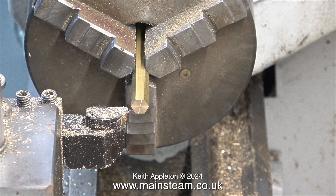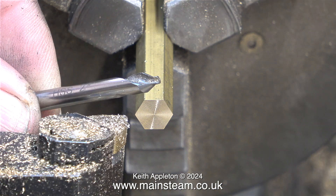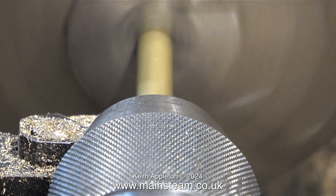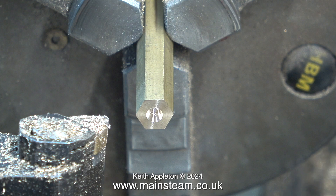You've just been watching me facing across the front of this piece of brass hexagon, and it's always a good idea to do that so you work with a flat surface for drilling. The next part of the operation is to use a centre drill and drill a centre hole in the end of the bar. Here's the finished centre hole in the end of the bar.